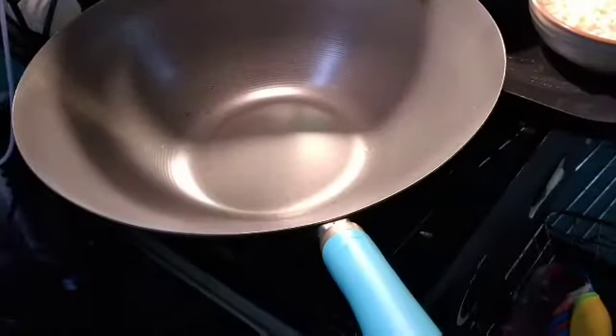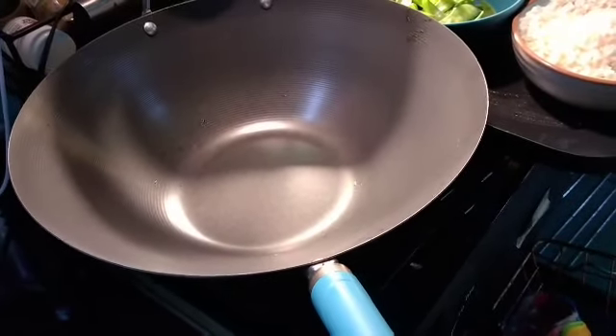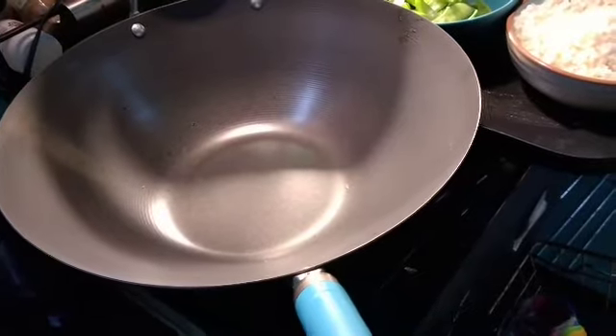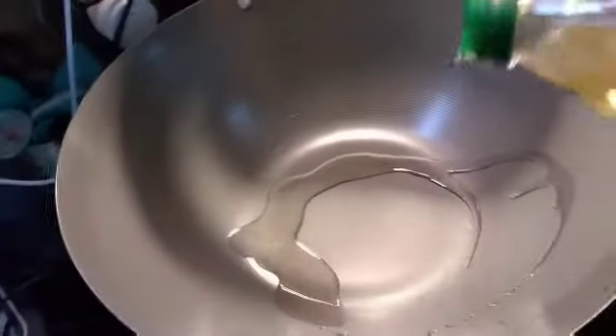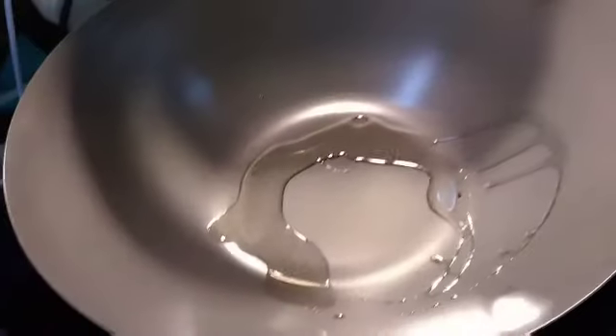I'm going to cook for you! Stay tuned, that video is coming up next. Alright, let's go inside and make it happen. First step is put the wok on the stove, and then we're going to add some olive oil and start sizzling up some of this yumminess and make a wonderful stir fry.